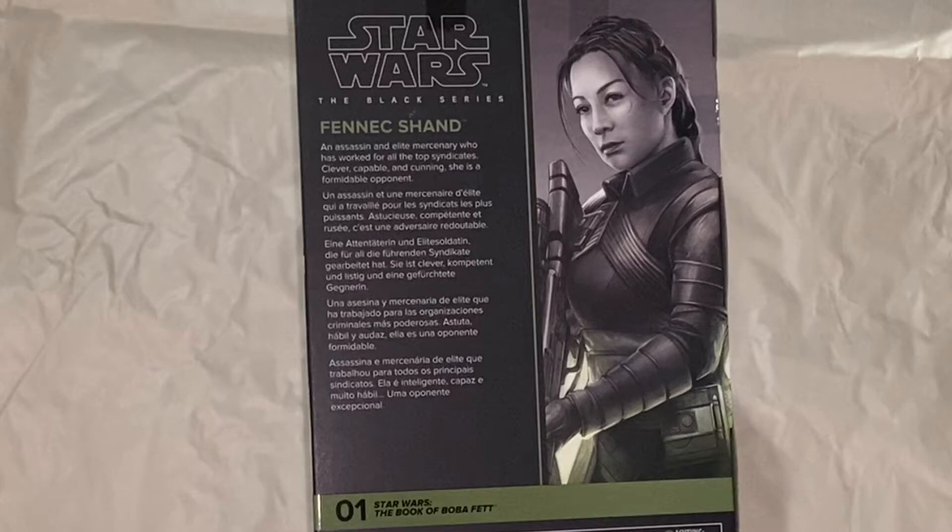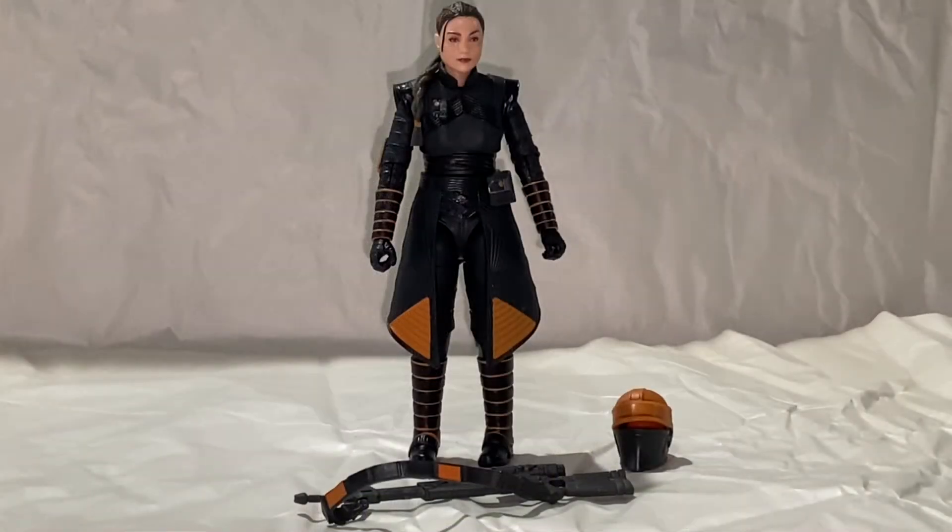Really great figure. Cannot wait to rip her open. Let's see what she looks like. Here she is out of her packaging. She doesn't have much for gear — she's got her helmet, her sniper rifle or assault rifle, however you want to call it, and she has the skirt piece.